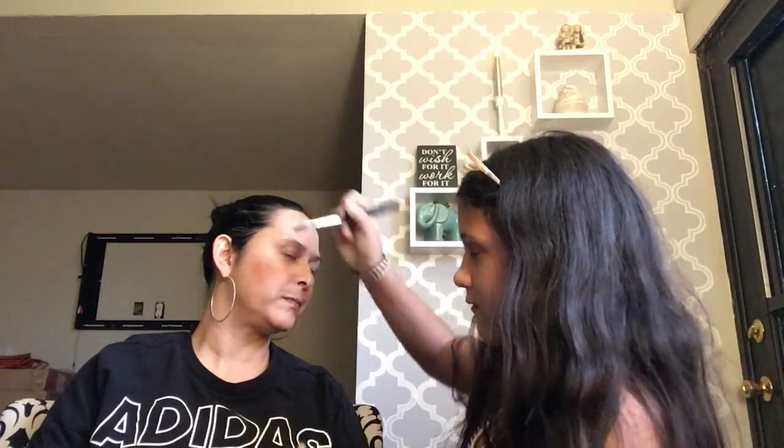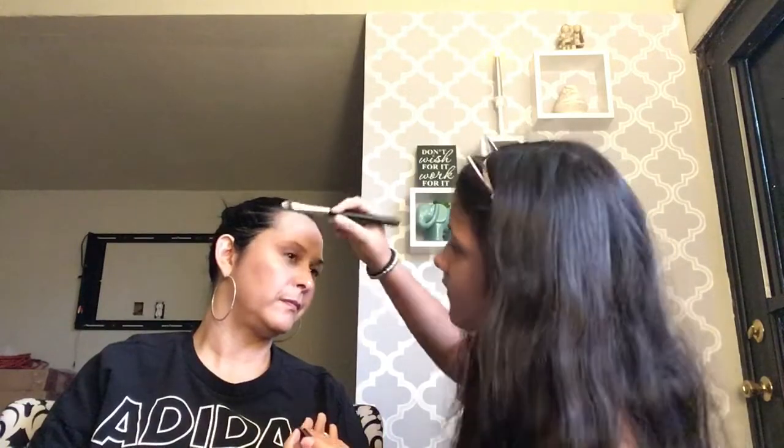Next, London announces we're doing highlight. It's a wet and wild highlighter — a little broken, but that's okay. She grabs a brush and applies it to the nose and cheekbones. The mom jokes she's looking glamorous.